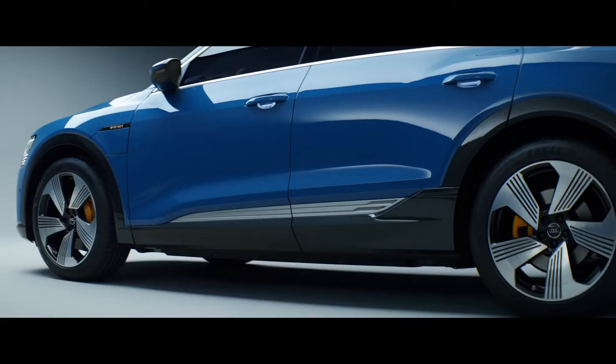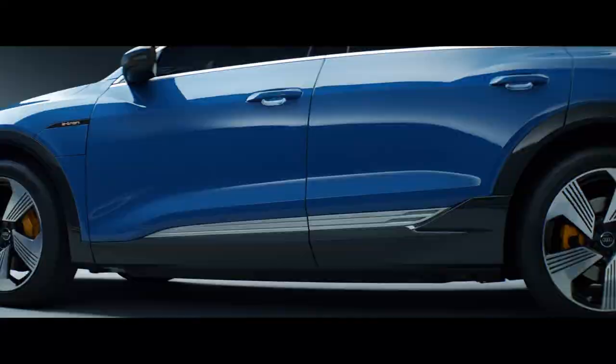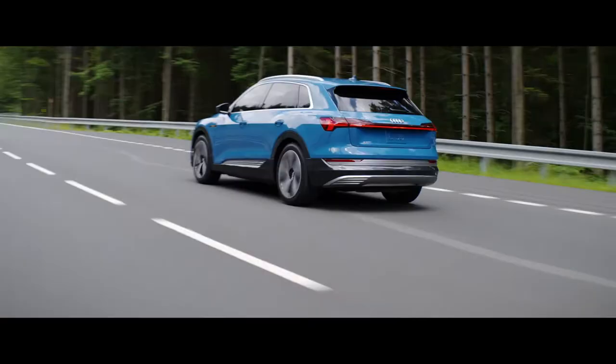We wanted to point out where the power comes from. The rocker is the heart of the e-tron actually, because it features the battery. The heart is not sitting under the bonnet anymore. That's why we created a very special design, also to emphasize that there's something new.